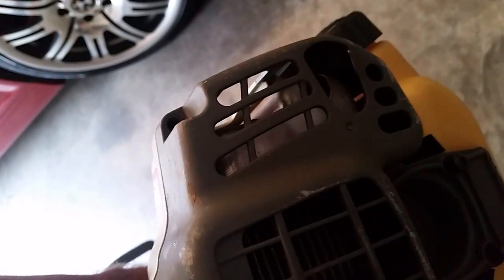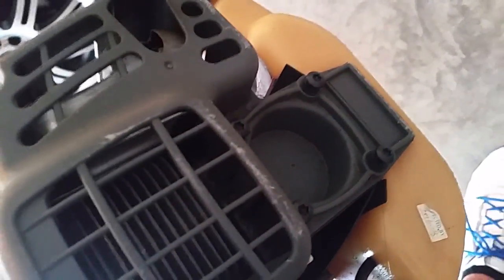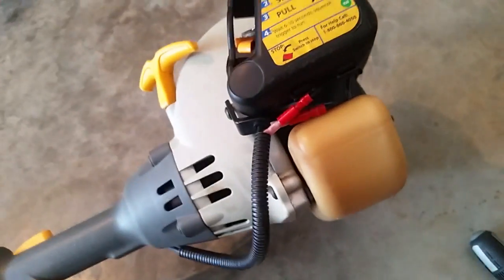You take off the screws along the back — you should have four, five, or six screws to take off on the back. The second one's right there and then these four right there, and then the tank is basically just squeezed between there and the front housing, and you can pull the tank out.